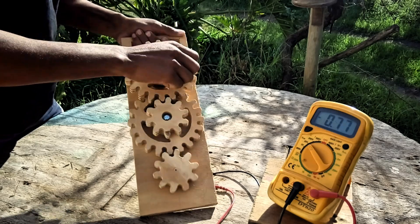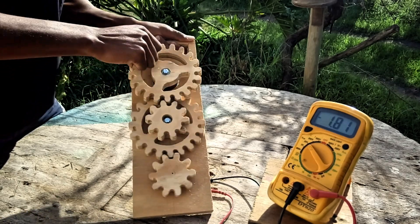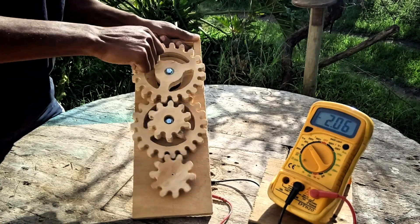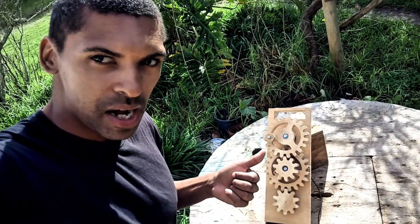The generator gave me a reading of 1.5V — kind of what you would expect from a AA battery. But if I was really ambitious, it could go up to 2V. Alright, let's see what we can power with this thing.